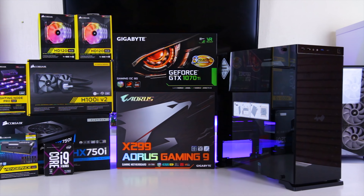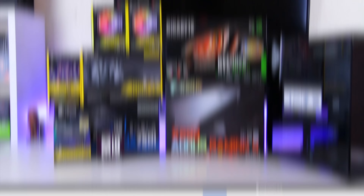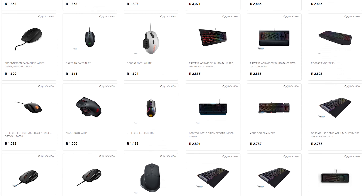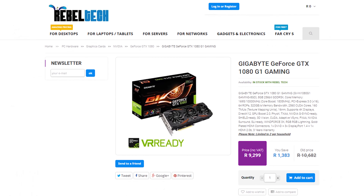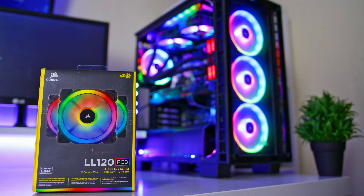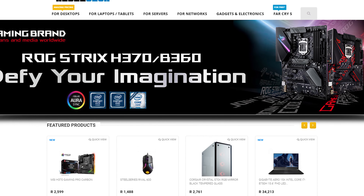Do you live in South Africa and want to get the best deals on all the latest gaming products? Rebotech is the best place to check out — they have a huge variety of peripherals, PC components, laptops, and everything else you would need. Go check out rebotech.co.za to get the products you're looking for at a low price.